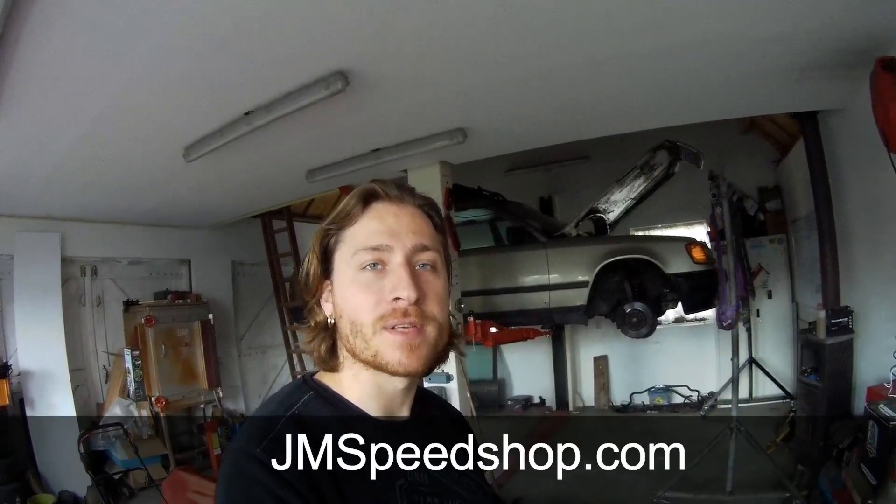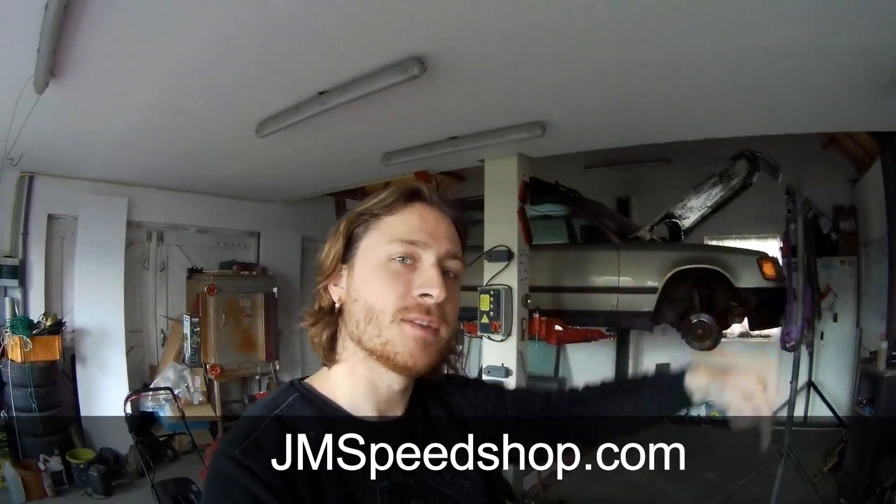Hello everybody, welcome to a new video of Jamespeedshop about the S124 V8 turbo project. If you're new to the channel, click on my logo in the right corner to go to my main page and see all the other videos, or go to my website jamespeedshop.com.